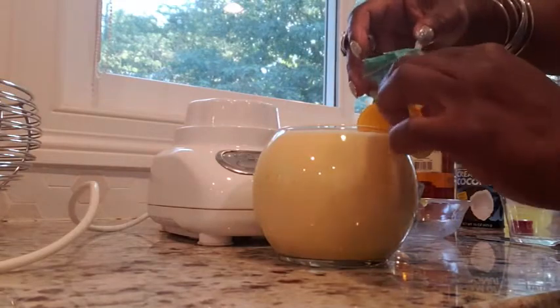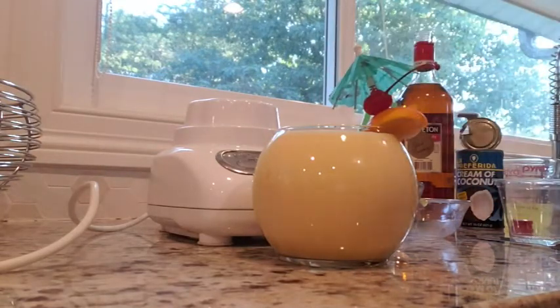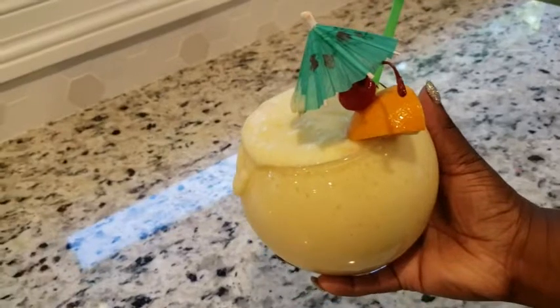So I've put in my straw and then time for some garnish and time to enjoy. Look at it — it's just really that good. But let me know what you think.